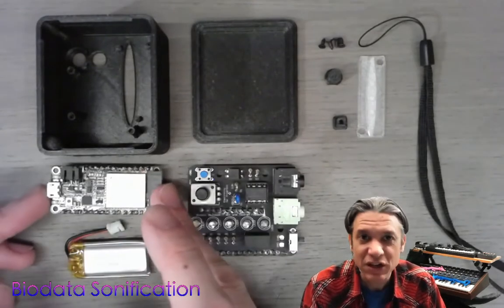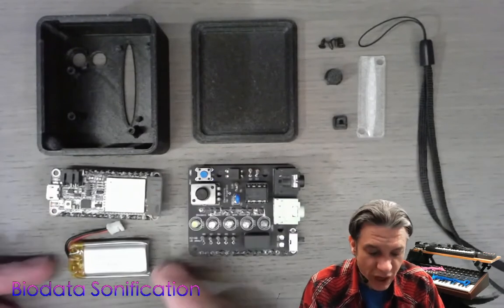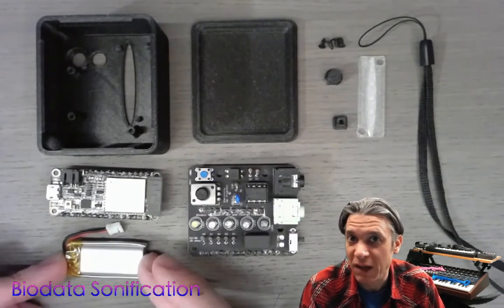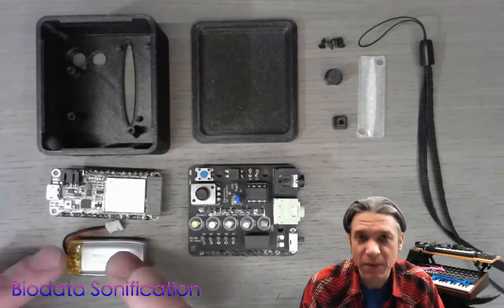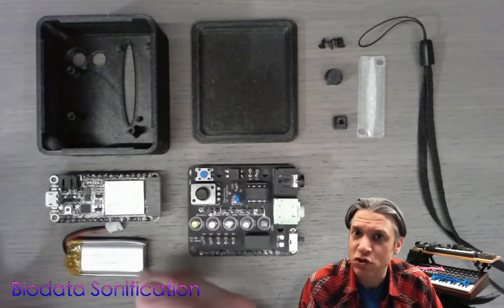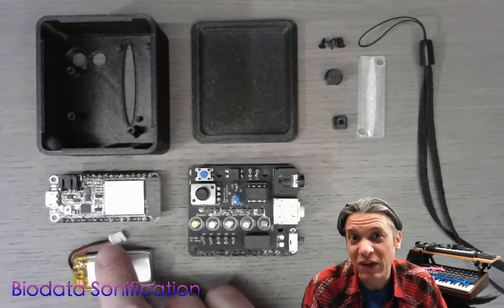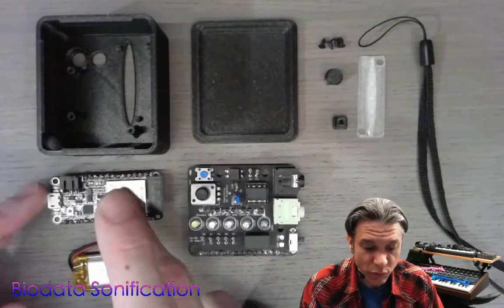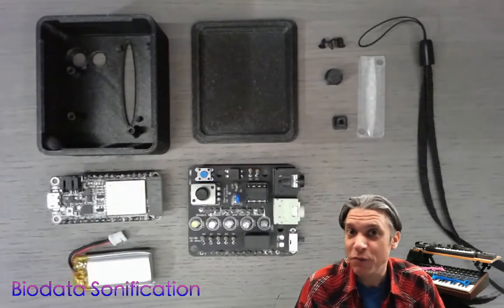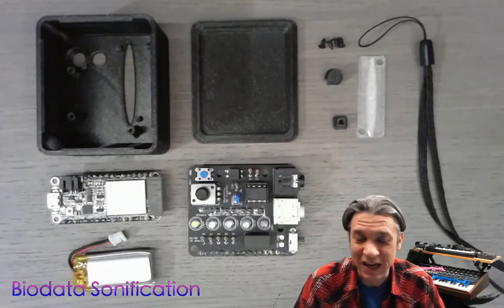My kit uses an ESP32 feather from Adafruit as well as a 400 mAh LiPo battery. I get my batteries and my boards directly through Adafruit, and that also ensures that the LiPo battery and its JST connector fit appropriately with the connector on the Adafruit board. If you are building this kit from your own parts that you've sourced, be very careful with LiPo batteries — make sure you know what you're doing when you make the connections.